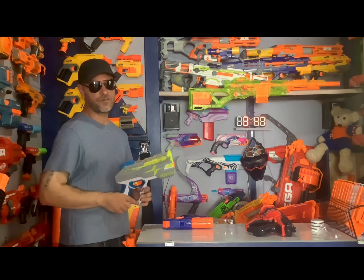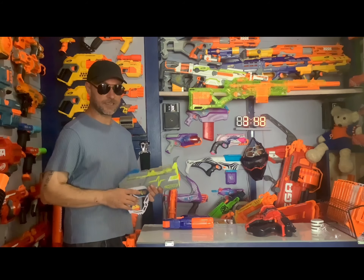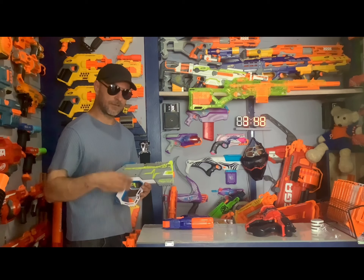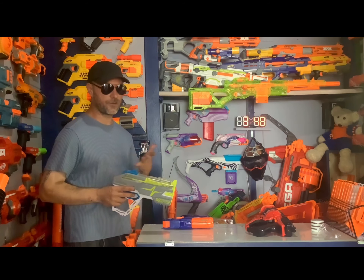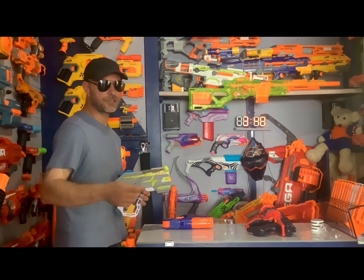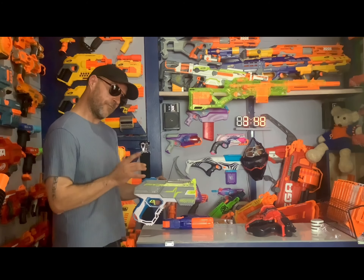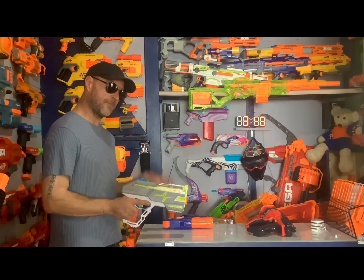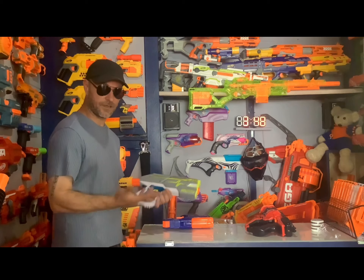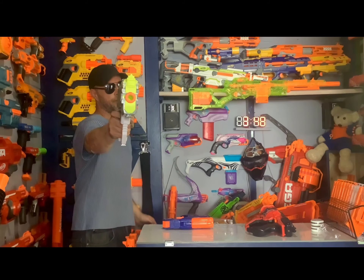That's my opinion on the Rush 40. Thank you to Joe for giving me the Rush 40 and the entire set — I'm going to do a couple more videos on the other two. I really appreciate you watching. Make sure to like and comment and tell me what you think, because I'm genuinely mixed on it. Thank you everybody, and keep on Nerfing.